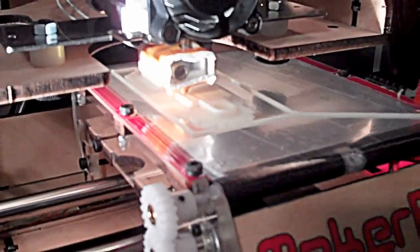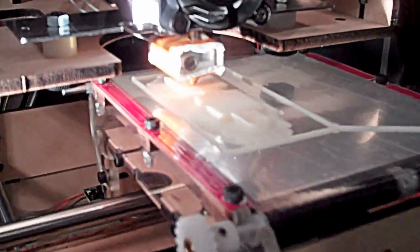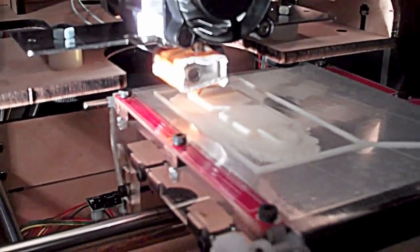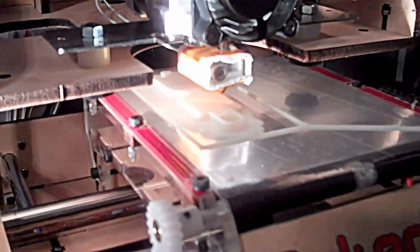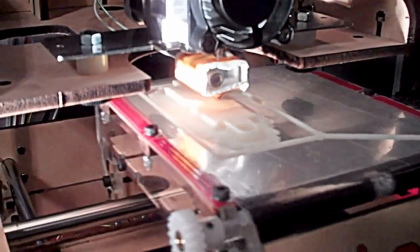Here's my 3D printer printing TJ a Lego train toy. It's gonna be done in 25 minutes, then I have to print the wheels that go into it. You can see it's laying down the plastic — so freaking cool, I can hardly stand it.